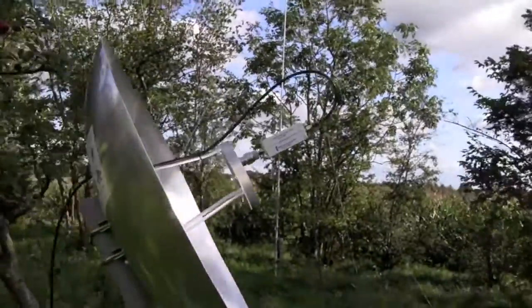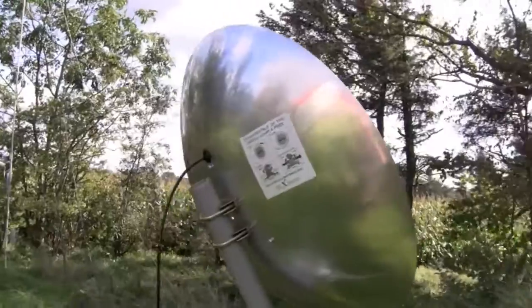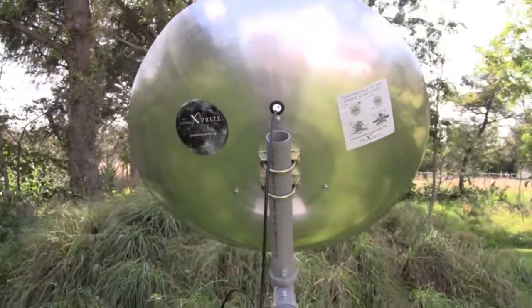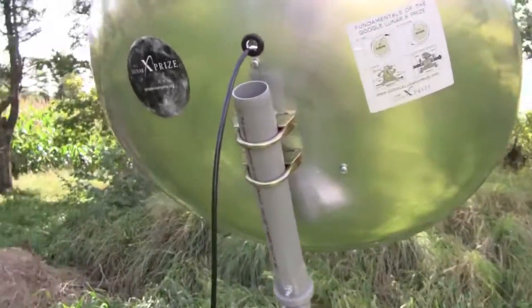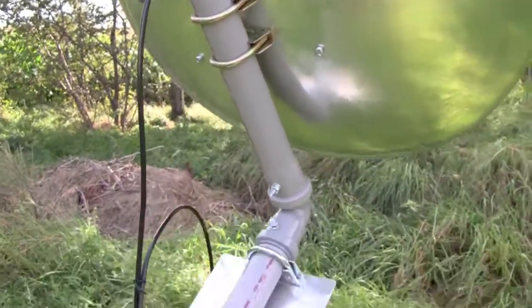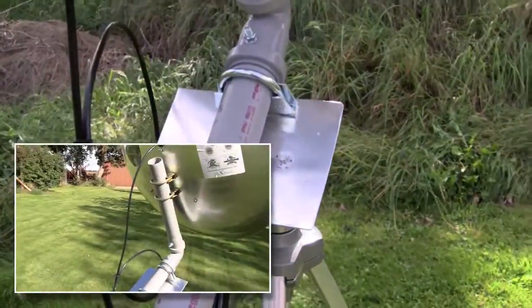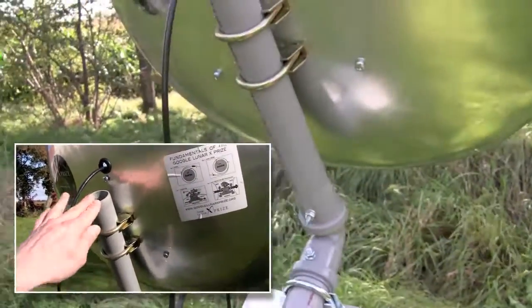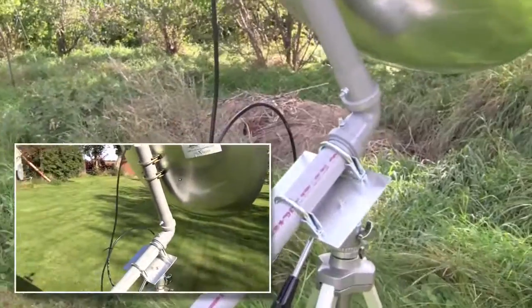On the back side of the dish — Google Lunar X price stickers, very important — and you can see the cable coming out. All I have used is cheap plastic tubes and mounting clamps. These plastic tubes are not very strong, I can easily shake the dish, but they are strong enough to support the weight of the dish.